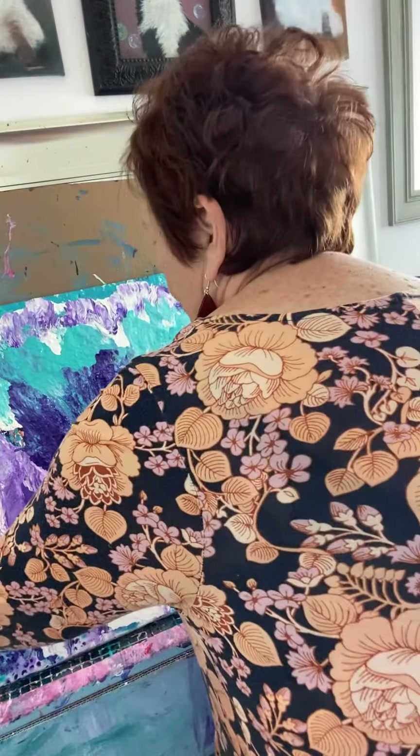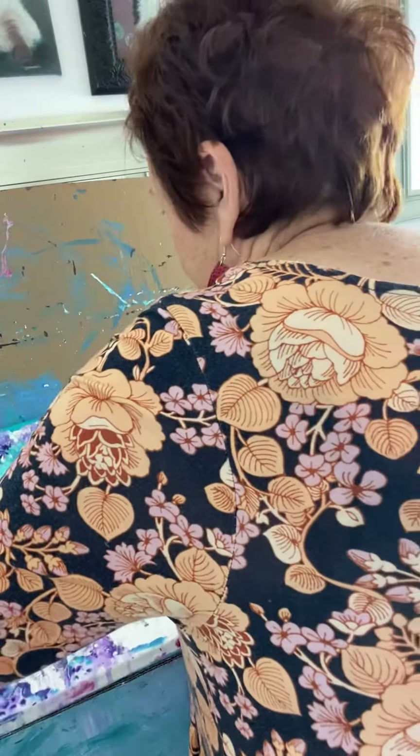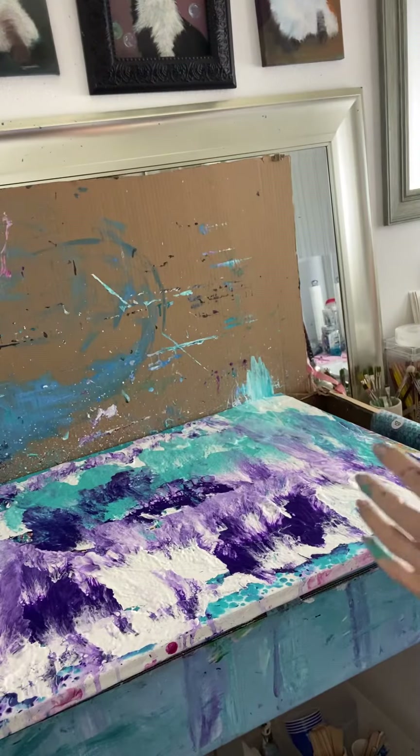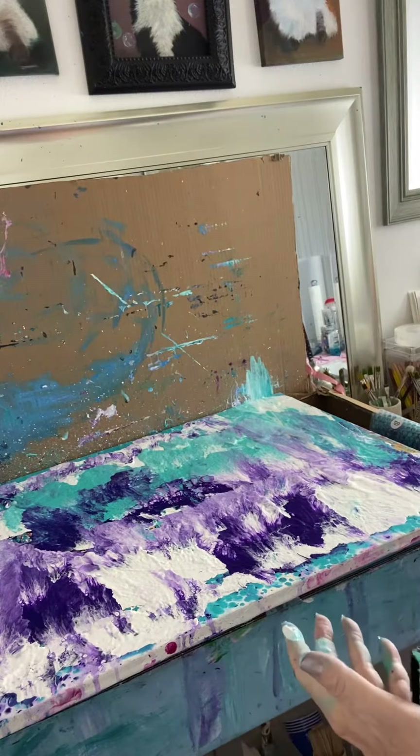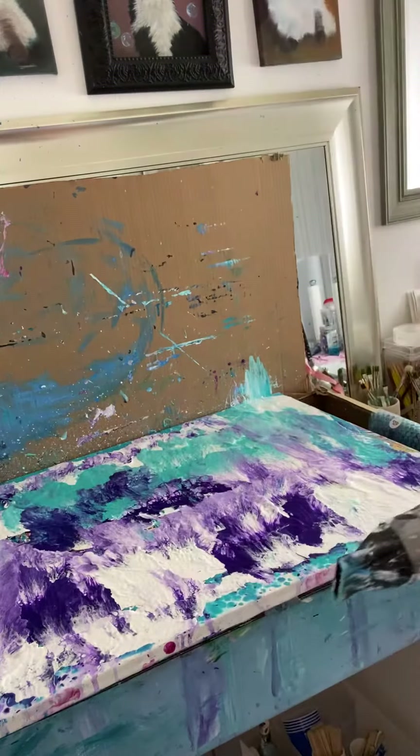We're going to put it back down — nice and flat. We like these flows to dry flat. And then I just have a couple of little spots I'm going to go ahead and touch up.